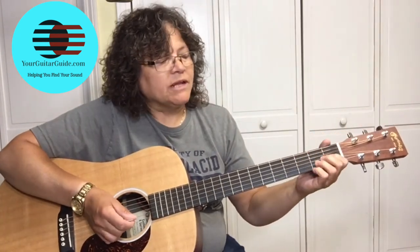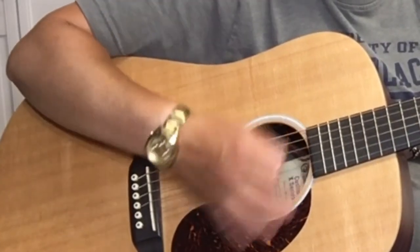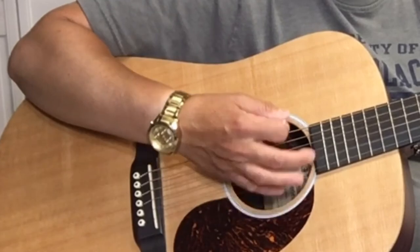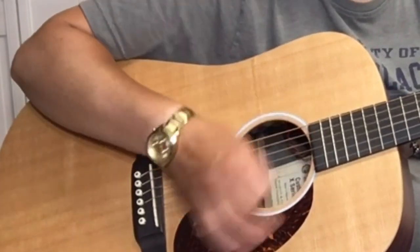The strumming pattern is: down, down, down, up, down, up — down, down, up, down, up, down — down, down, down, up, down, down, up.